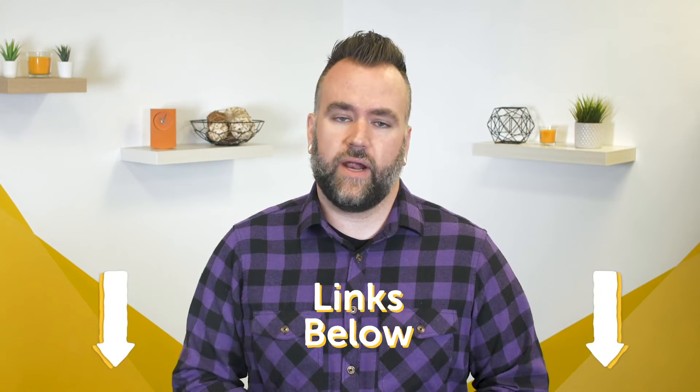I'll be using Camtasia to sync my clips. If you'd like to try Camtasia, I put a link to a free trial in the description below.